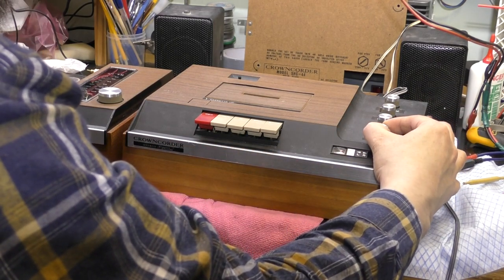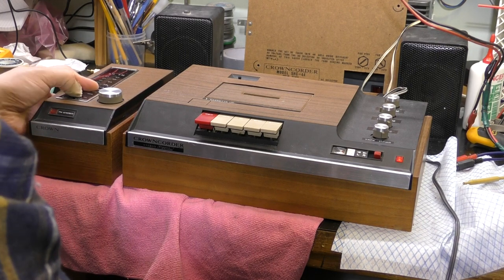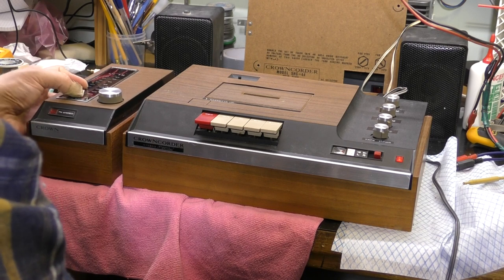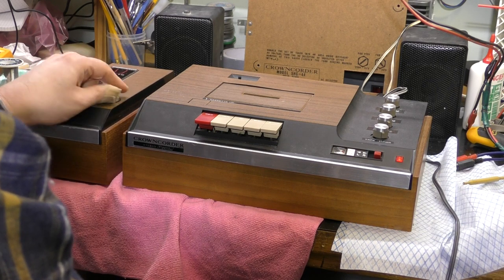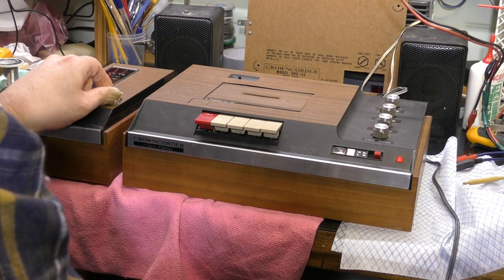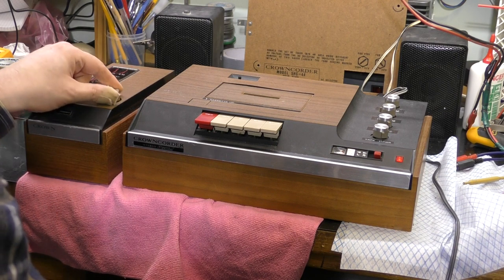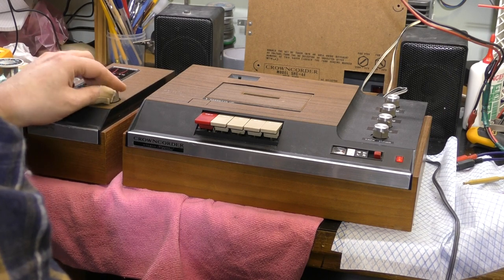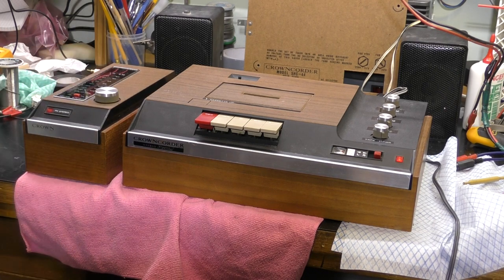Tuner. Well, it's a nice healthy crackle but there isn't much life beyond that. There's a hint of something there. Yes, AM has pulled into life. Probably need some contact cleaner just on that. It's burst into life now — I think we need a bit of contact cleaner there.